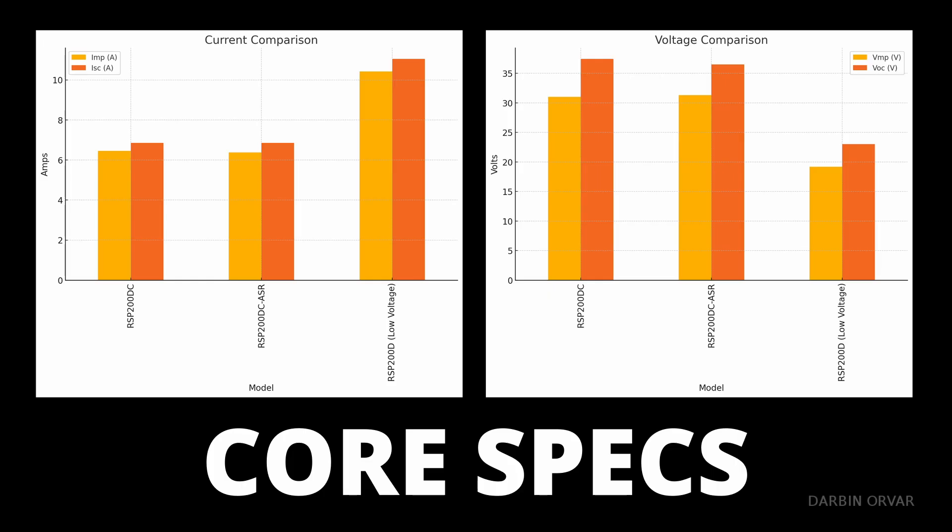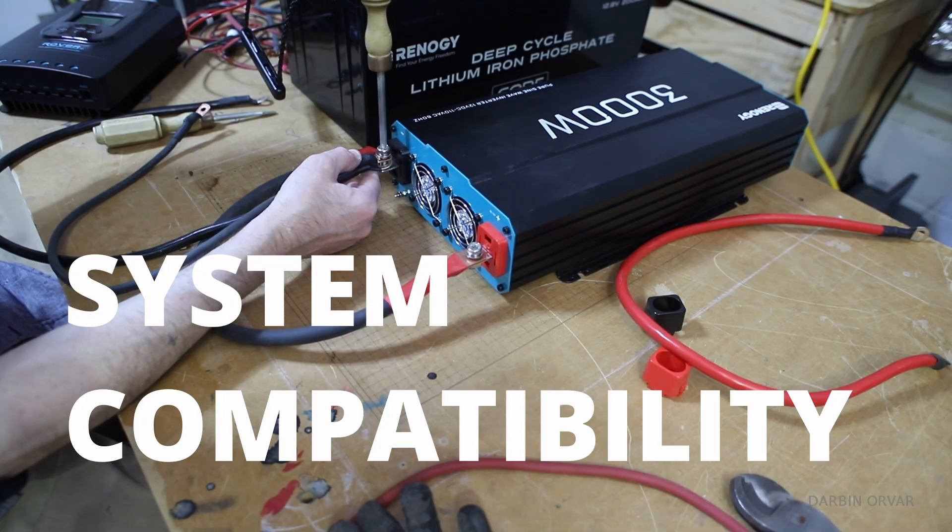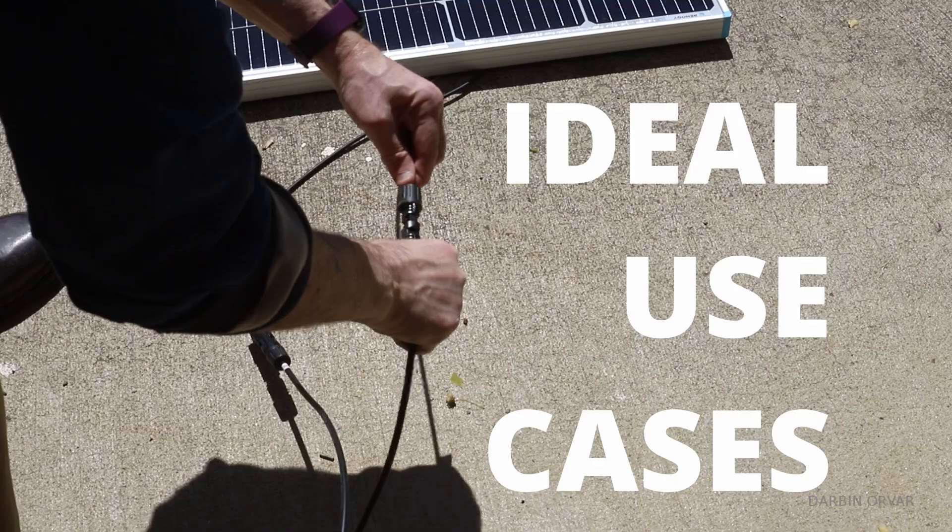Let's break them down by core specs, cell technology, performance under shade, system compatibility, and some ideal use cases.